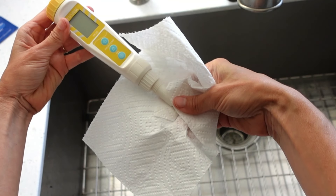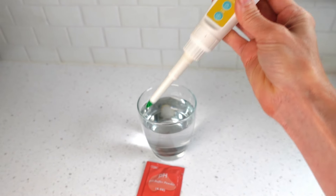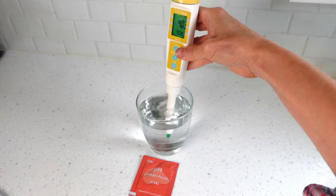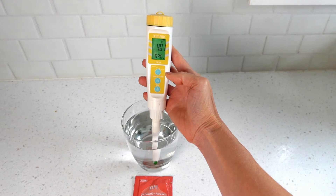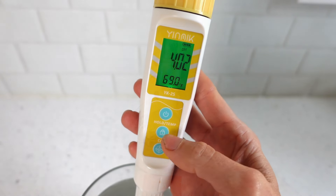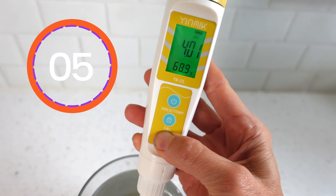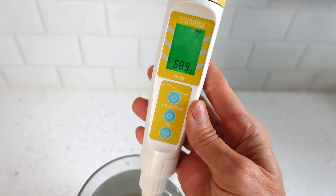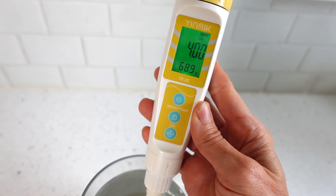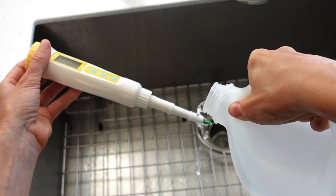Next, calibrate the orange 4.0 solution. Turn the meter on, place it in the solution and give it a swirl for a few seconds. Hold the meter still for a moment until the pH stabilizes. Press and hold the calibration button for five seconds, then release. The display flashes, then complete. Power off. Remove from the solution, rinse, and dry.